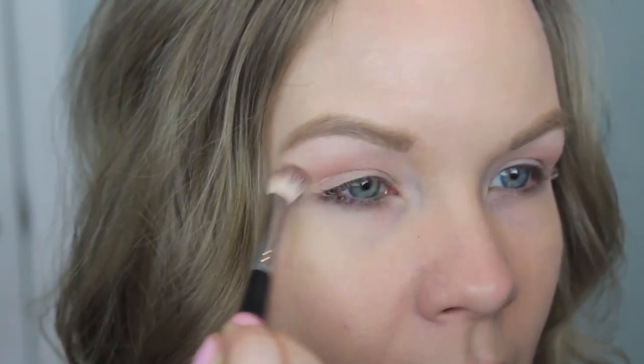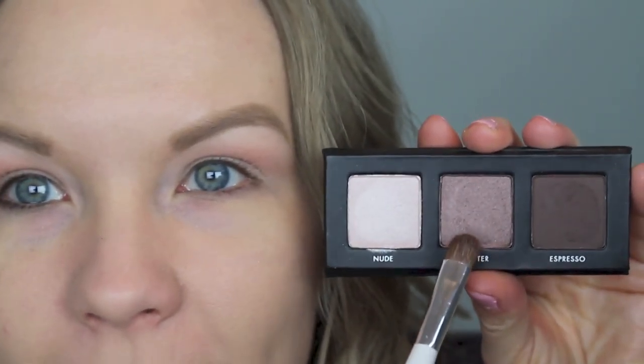Now we're going to go in with our palette. I'm going to get some of pewter and apply that to the middle of my lid, because we're going to use the lighter color on the inner corner and the darkest color on the outer corner. These shadows do definitely have fallout, so just know that's something to watch out for.